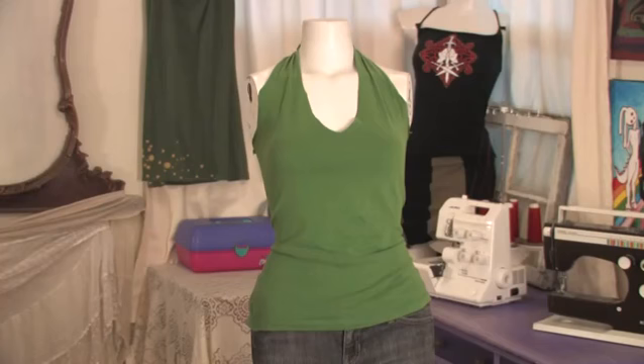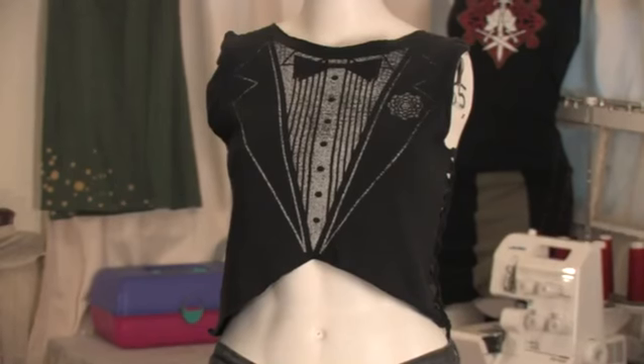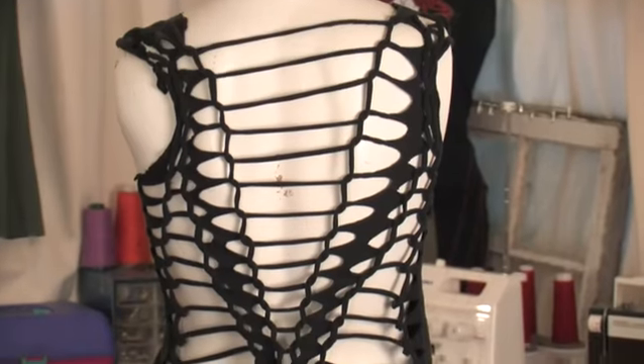Here we have a halter top made from a men's shirt with just three ties and no sewing required. Here we have a fishtail style crop top with the back totally open and woven.